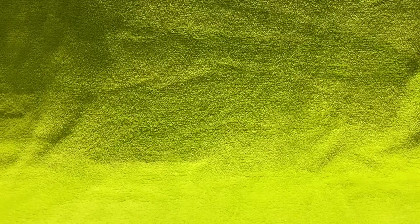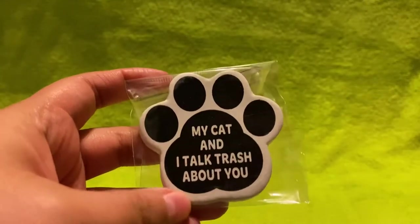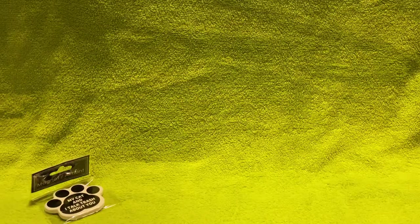So I'm not sure if I already have this magnet or not, but I picked it up. If I do have it, I'll probably give it away. This one says 'My cat and I talk trash about you,' which I just thought was funny.